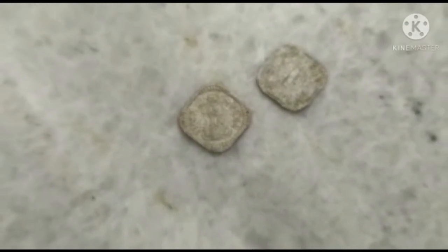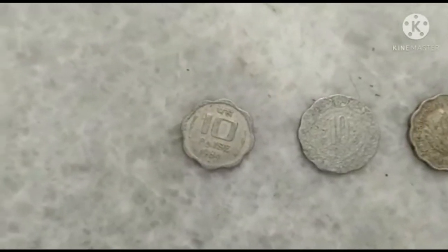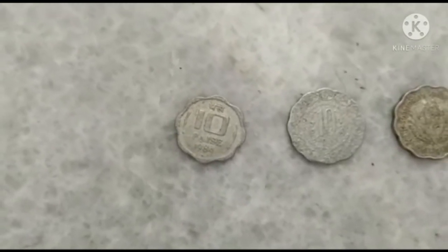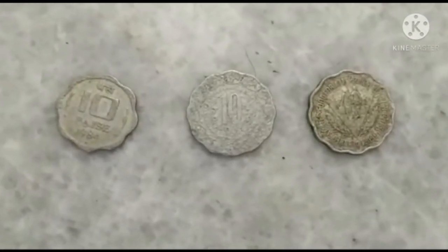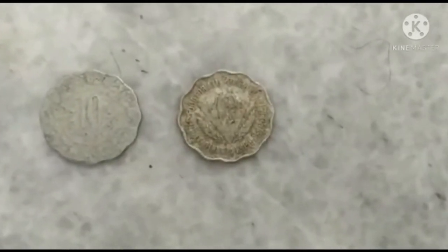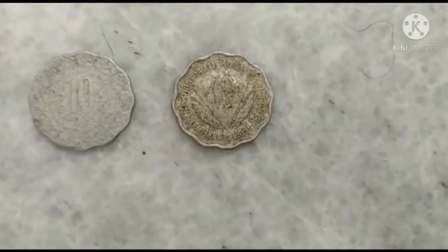Coming up are 10 Paisa coins. India has launched two types of coins in 10 Paisa — one manufactured in the year 1984 and one more manufactured in the year 1975. Behind this coin is the 'Food for All' impression.